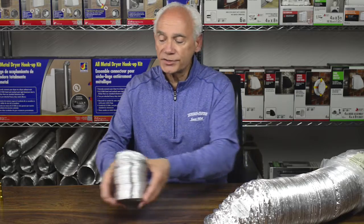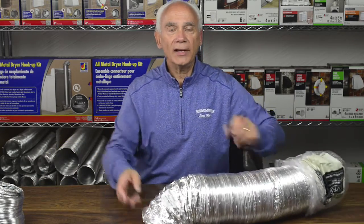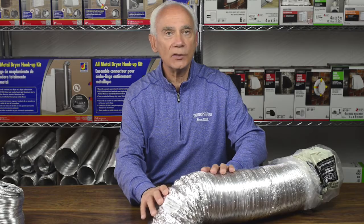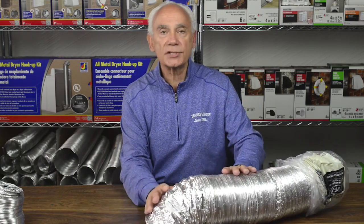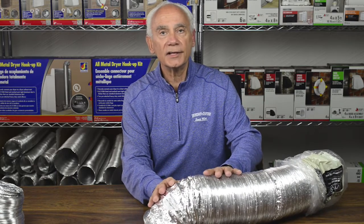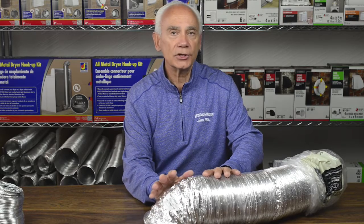Now let's talk about bath fan and kitchen range hood venting. That falls under a different standard — UL 181 air duct. It looks very much the same but the composition is a little different; the pitch of the wire is different and the core is a little bit different, but all in all it makes for a very nice, easy installation when venting a bath fan or a kitchen range hood.